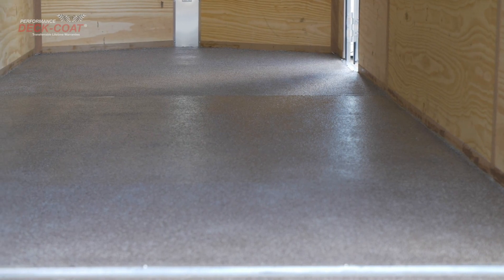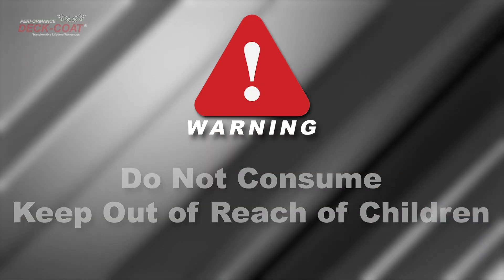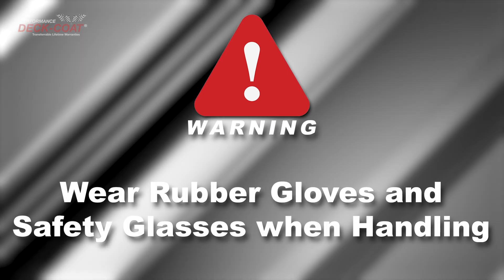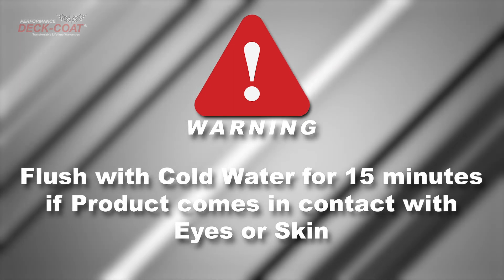Our kit comes with a 5-year warranty and is easy to maintain. Please do not consume this product and keep out of reach of children. Wear rubber gloves and safety glasses when mixing, preparing, and applying Deck Coat. If any of the product comes in contact with eyes or skin, flush with cold water for 15 minutes.